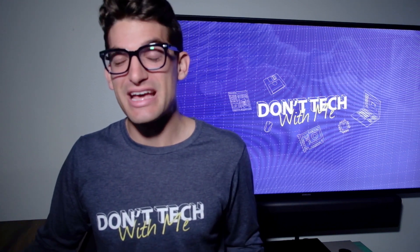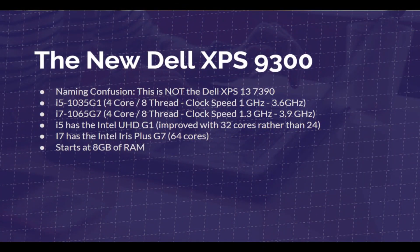The Dell XPS 9300. The first thing to note about this new model released by Dell is that it is not the Dell XPS 13 7390. Just to clear up that confusion, we're going to dive more into why that matters later in the video.